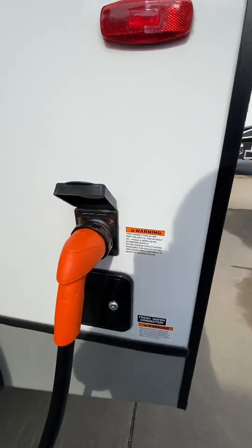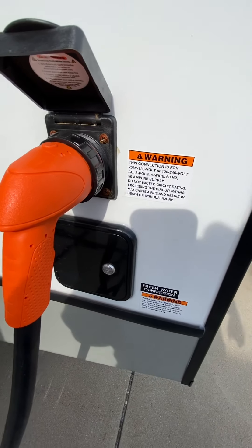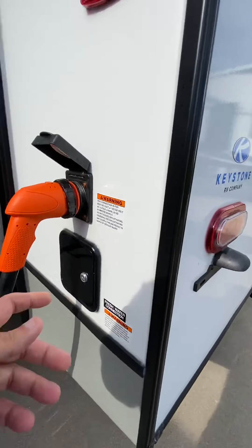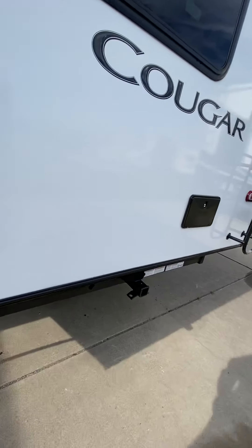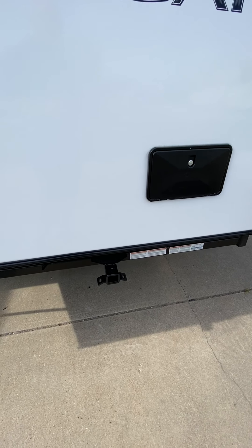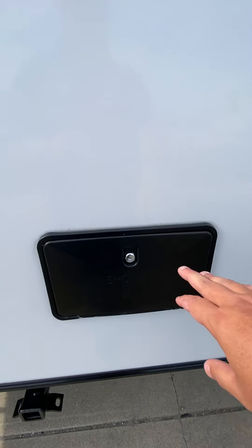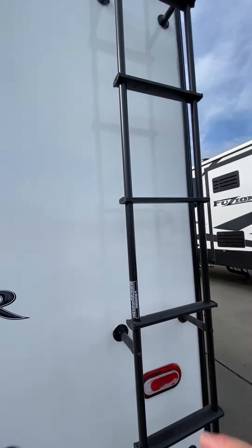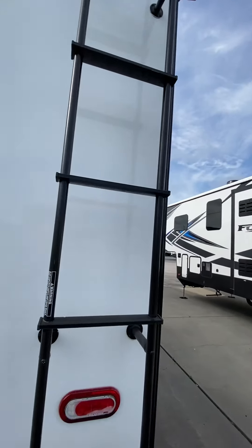Your 50-amp cord will plug in right on the back. This is going to be for your fresh water tank if you want to fill that — 60-gallon tank, just behind the door there. There is a 2-inch receiver hitch with a 300-pound weight capacity if you want to hook up a small trailer or bike rack. Outside shower is next to that, and then you do have the ladder that goes all the way up to the top of the camper.